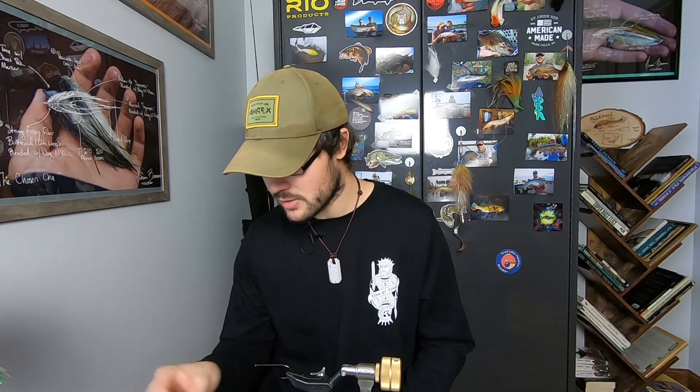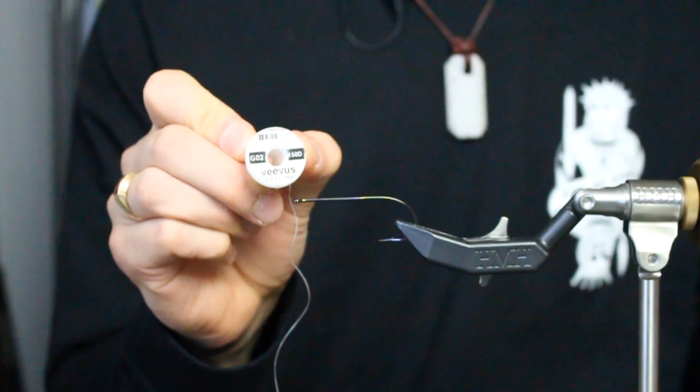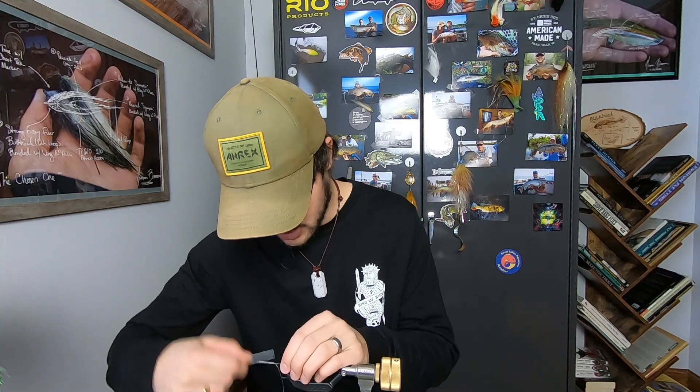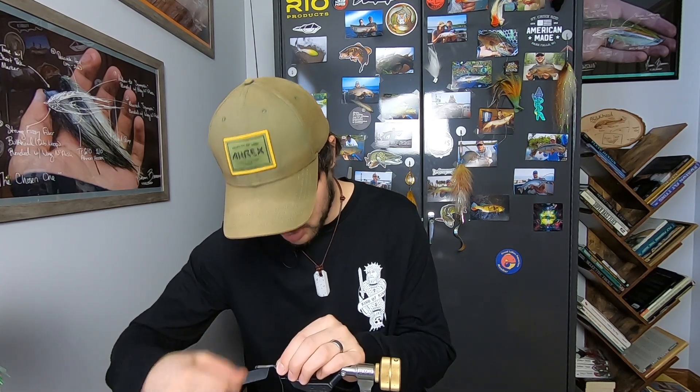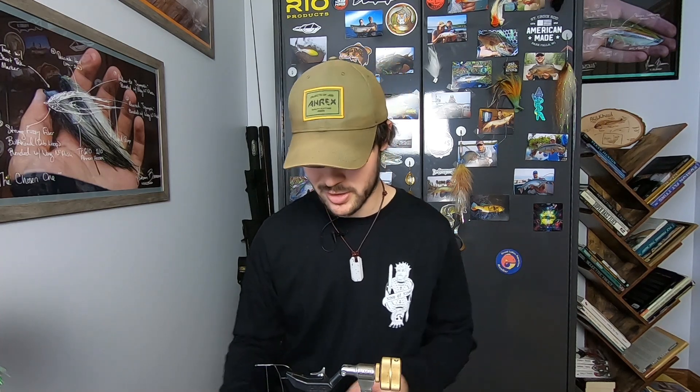But loop basics — first off, it's going to be thread choice. I'm either going to use a GSP, usually 150 or 200 strand GSP, or I'm going to use 210 Flymaster Plus. I'm going to demonstrate this near the head of the fly because that's typically where loops are done to finish predator flies. And I'm also going to do it on a lighter wire hook so that you can see the hook deform and flex in the vise, so you understand how hard I am pulling and when I am pulling that hard.